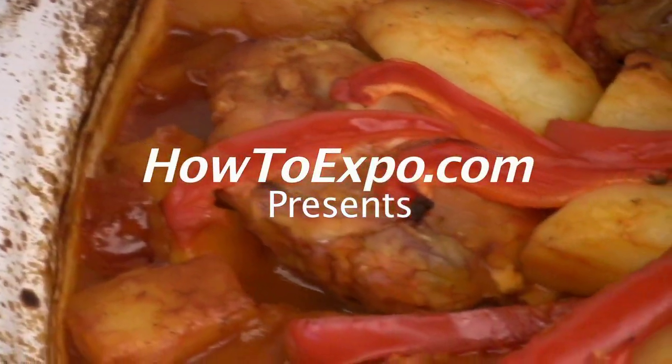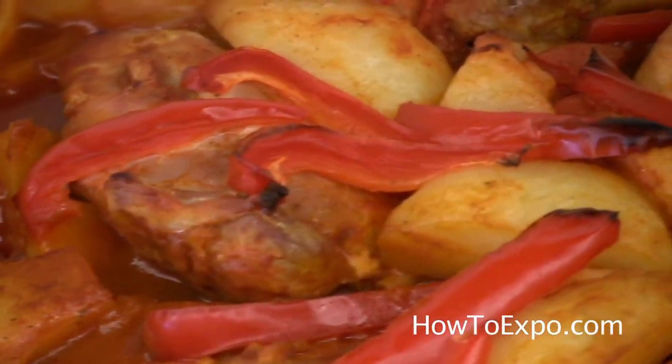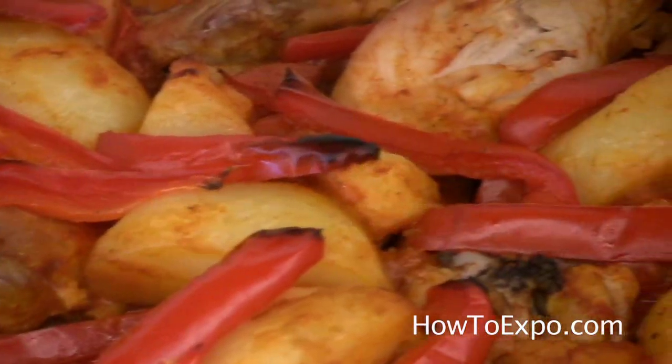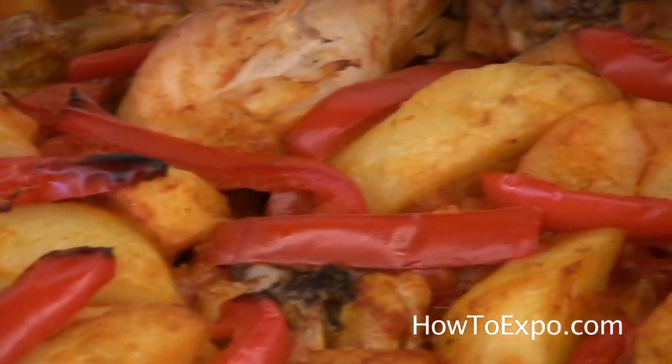Hi, this is Mariette on behalf of How to Expo. Today I'm going to cook Mediterranean roasted chicken and potatoes in the oven.